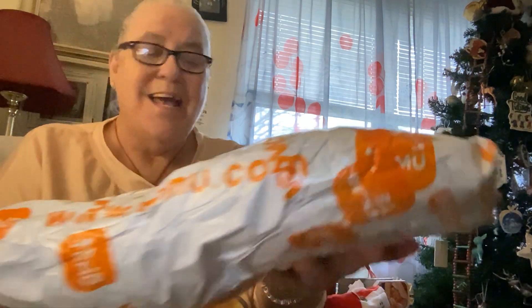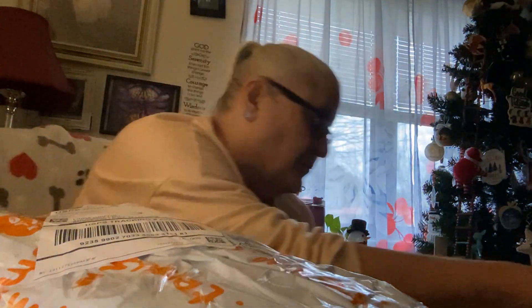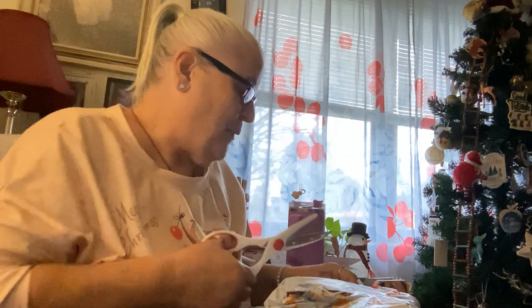Good morning. I got a tea mug — I was expecting it today. Let me get a table over. And I've lost my little cutter, so I'm going to have to do it with my scissors, but I've got to be careful. Now, there's a story behind this.